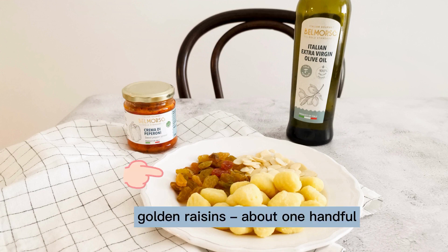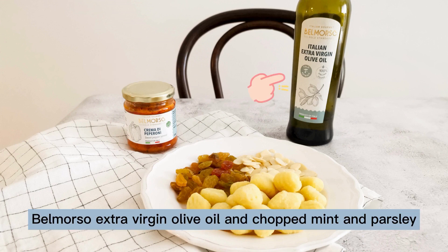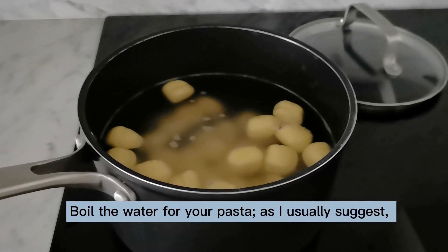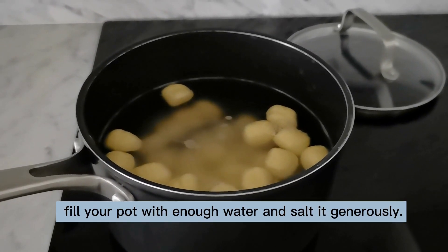Golden raisins about one handful, one jar Belmourso sweet peppers spread, Belmourso extra virgin olive oil, and chopped mint and parsley. Pour the water for your pasta — as I usually suggest, fill your pot with enough water.